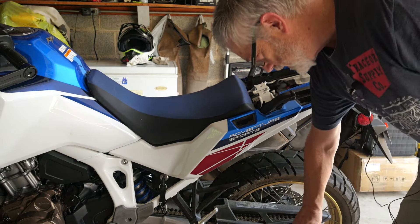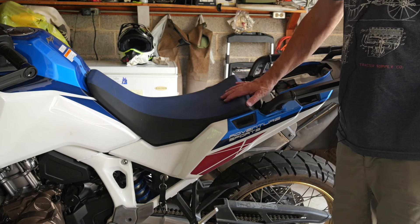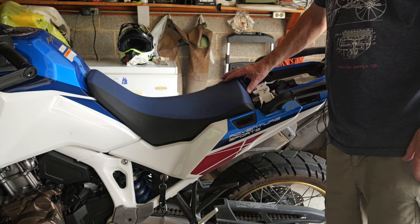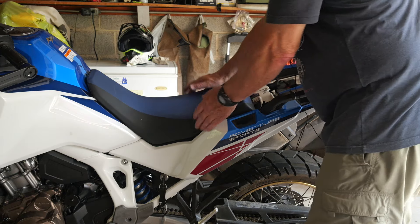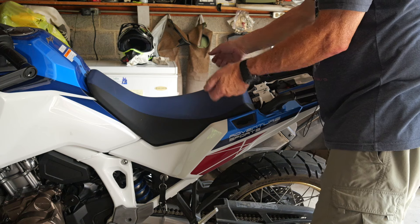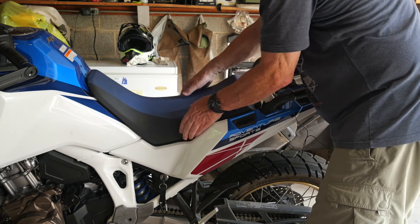You have to have the passenger seat removed before you can remove the rider's seat. The best way to get the rider's seat off is to pull back on it while lifting up, as described in the manual. What I've found is that a little bit of wiggling — kind of left and right, port to starboard — helps a little bit when getting this seat out.